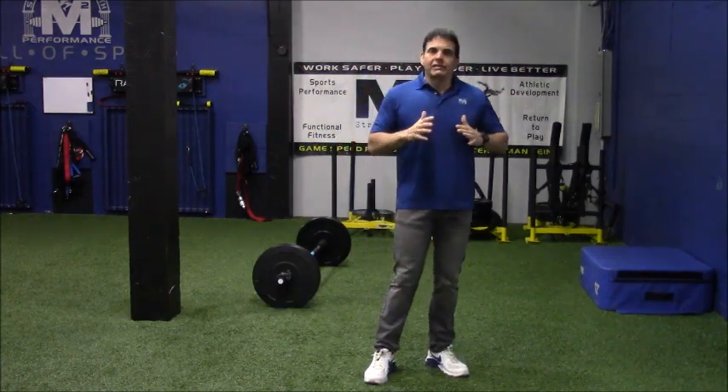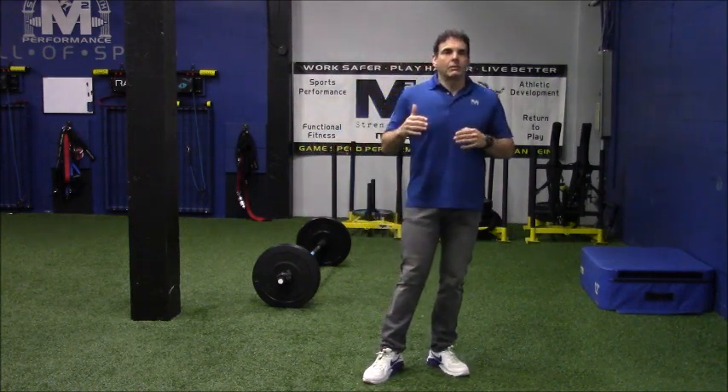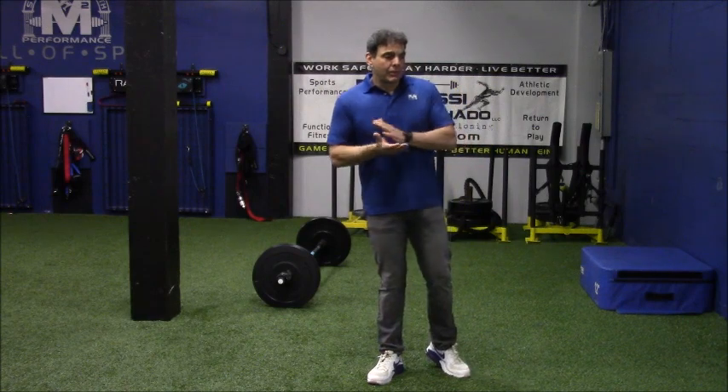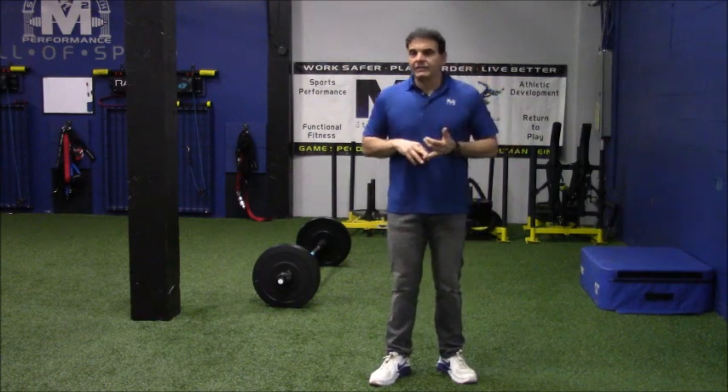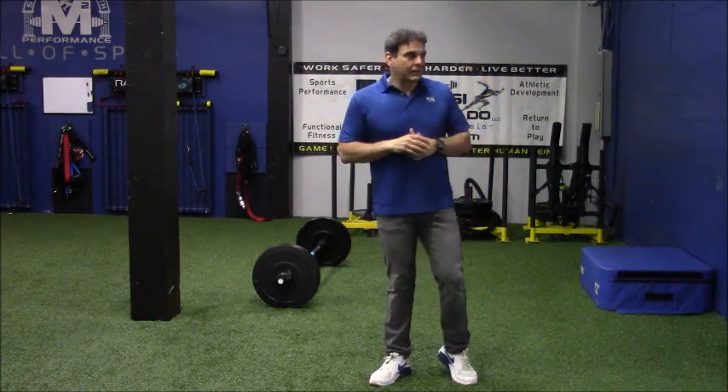Today we're back into the basics of ground reaction forces for training, episode number 7. We're fresh off the Perform Better Summit in Orlando, Florida. We had a great time, great group of folks. We had a lecture, then we had a hands-on, and it was completely amazing.